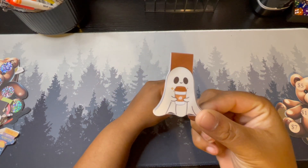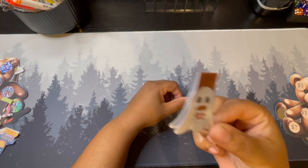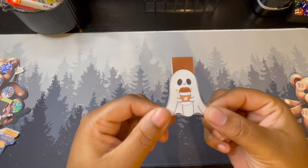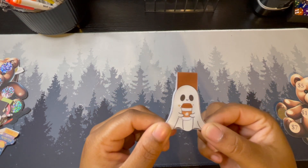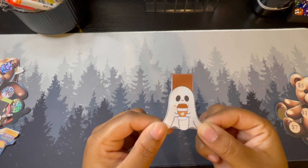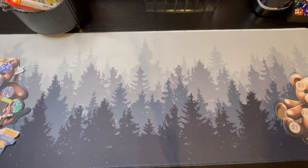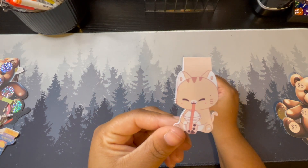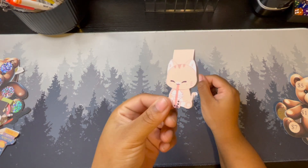Then I have this little ghost — I know Halloween has already passed, but he has a cup of hot chocolate or coffee, whichever. That's the theme I was going with for that one. Next up we have this little cat who's drinking boba tea.